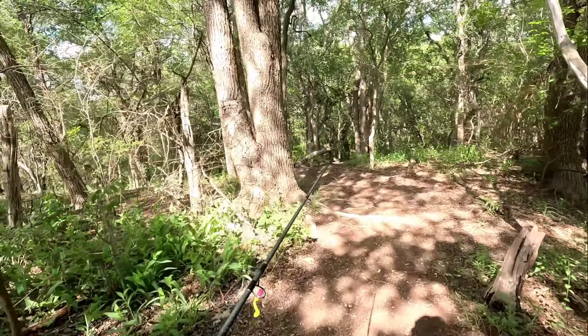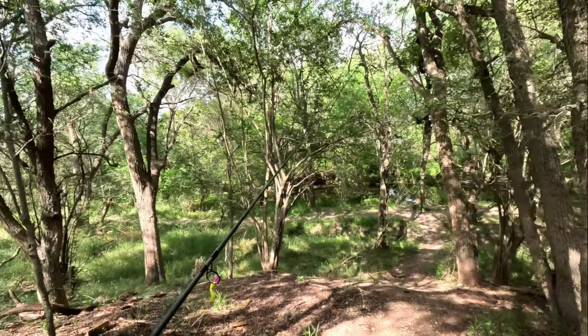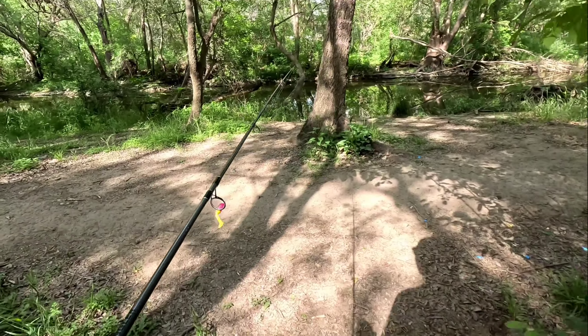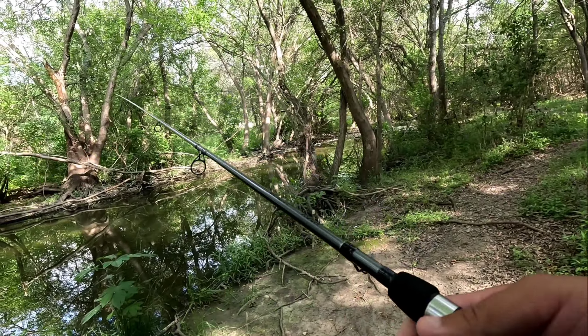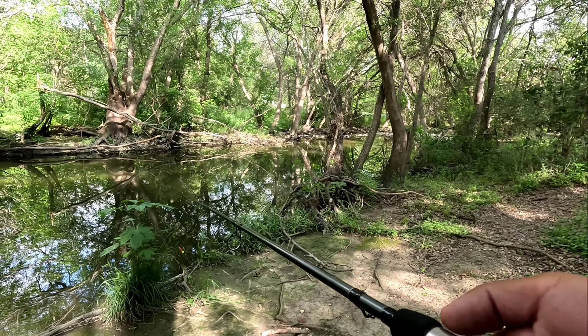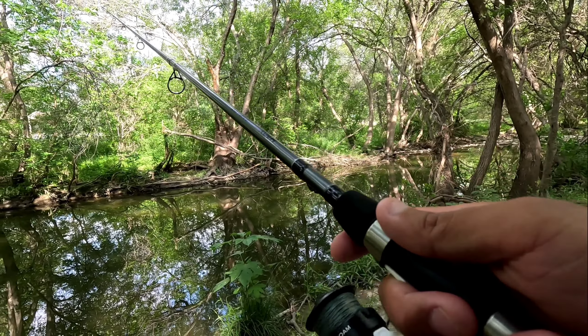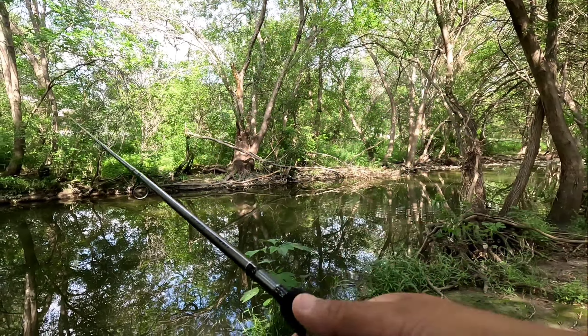Welcome back. Today we're going to be doing some ultralight fishing. This is honestly one of the best places I know — sunfish, bass, and everything are pretty active in here. Let's give it a shot. Oh, there was a hit right there.